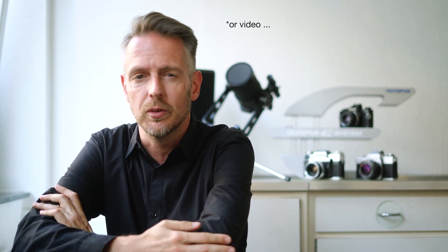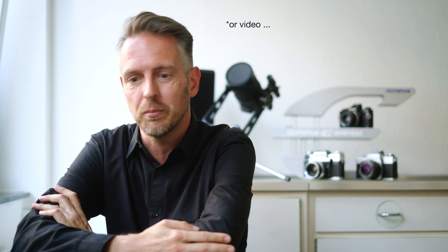Hey! My name is Thomas and tonight I'd like to show you how to take a nice picture of the moon with your iPhone or smartphone — it doesn't really matter which brand.